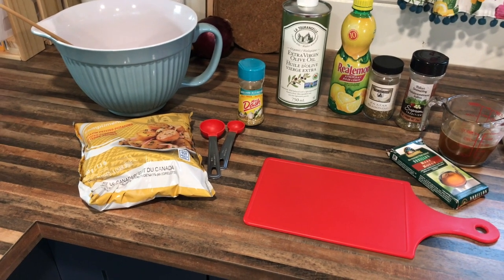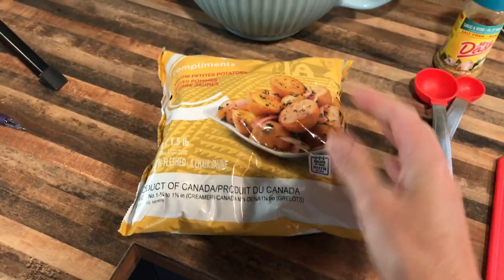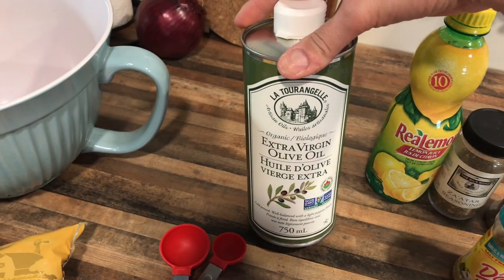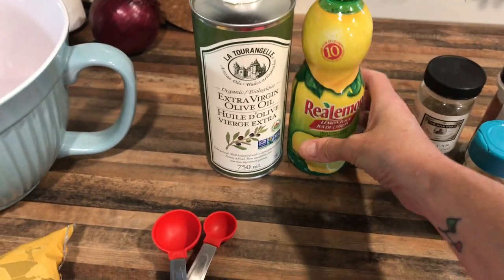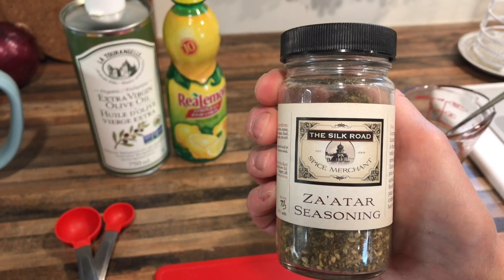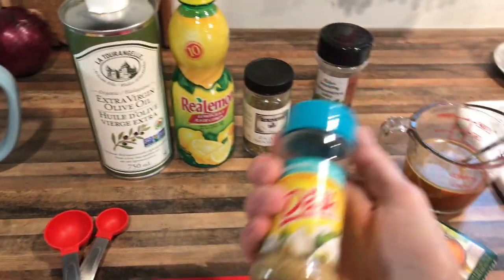Here's what we need for our lemon and za'atar roasted potatoes. I'm going to use these yellow mini ones — that way I don't have to peel them. I like to leave the skin on for the extra fiber, but I will slice these in half so there's extra surface to get nice and crispy. We want some oil for tossing — I'm using olive oil. I'm also using lemon juice; fresh is preferred. The za'atar seasoning I got at the Silk Road Spice Merchant here in Calgary. You can also order it online or find it in the ethnic food section of stores.